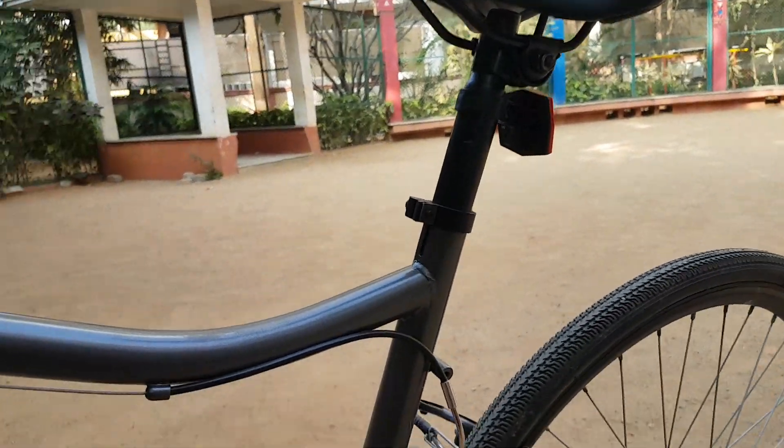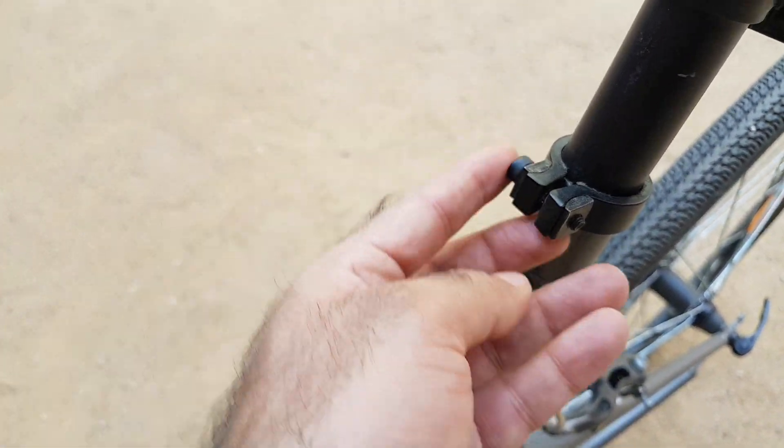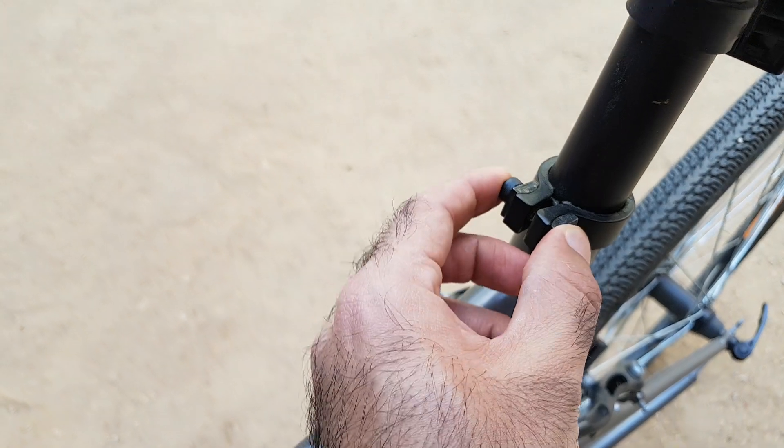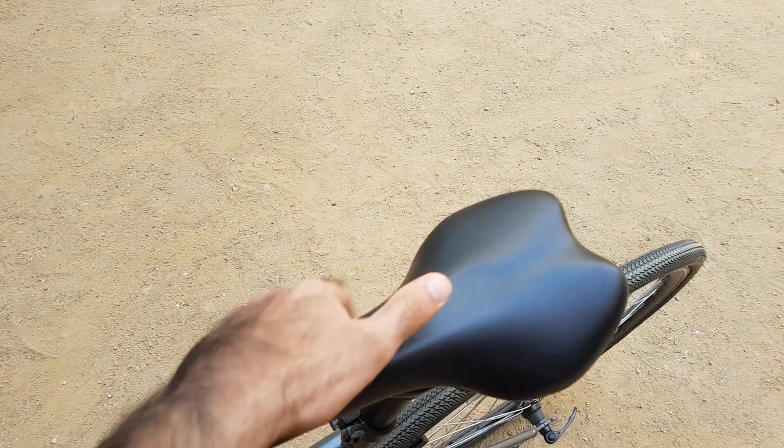The seat height can be varied, but there's no quick release — you need a spanner to unlock and lower the seat. The seat itself looks nice, comfy, and firm.